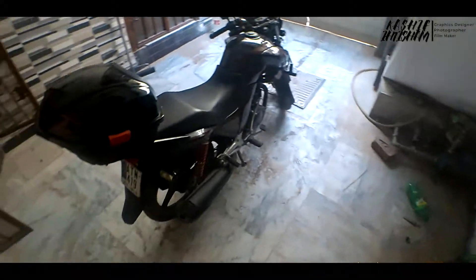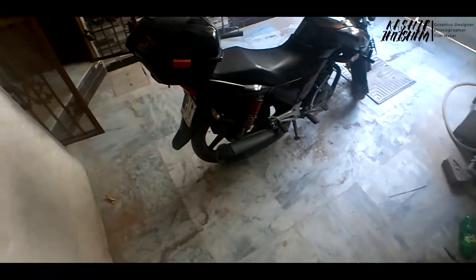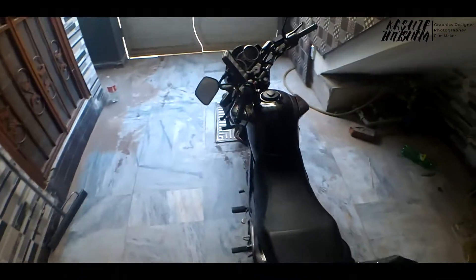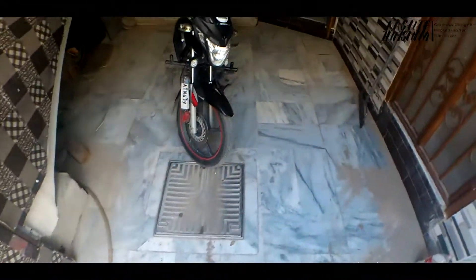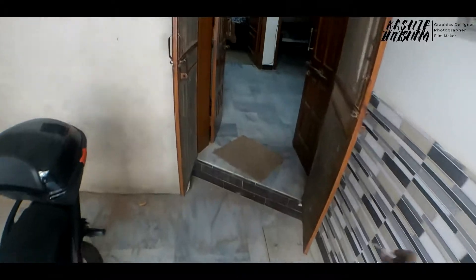It is a Honda 150cc. I have modified it a little bit. I will go outside and show you the modifications. If you notice, it is obvious that the bike is a sporty type.